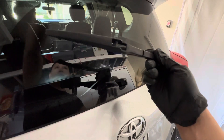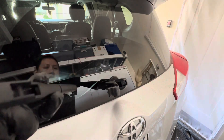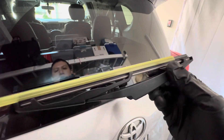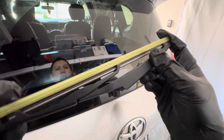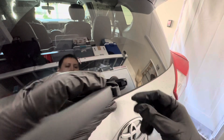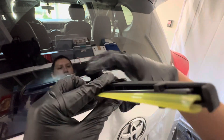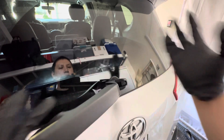All we do next is just take the new one. Make sure it's matching the way you took it out, as you can see here. This piece here is just the cover of the wiper itself, and you're going to take that out after you install it. We put it back the same direction, then we're going to twist it back in.